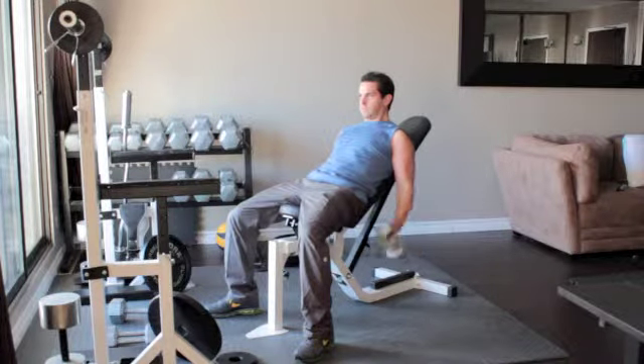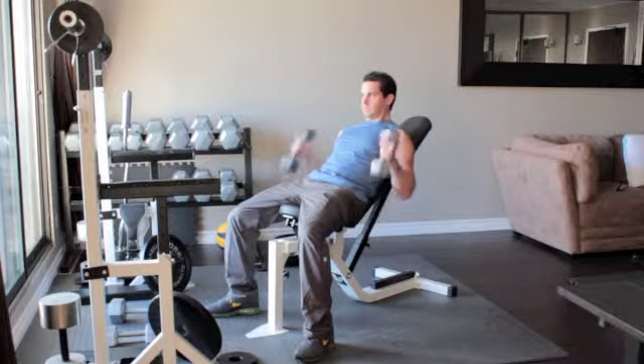Your palms should still be facing in towards each other. Flex your biceps at the top of the movement and slowly lower your arms back down.